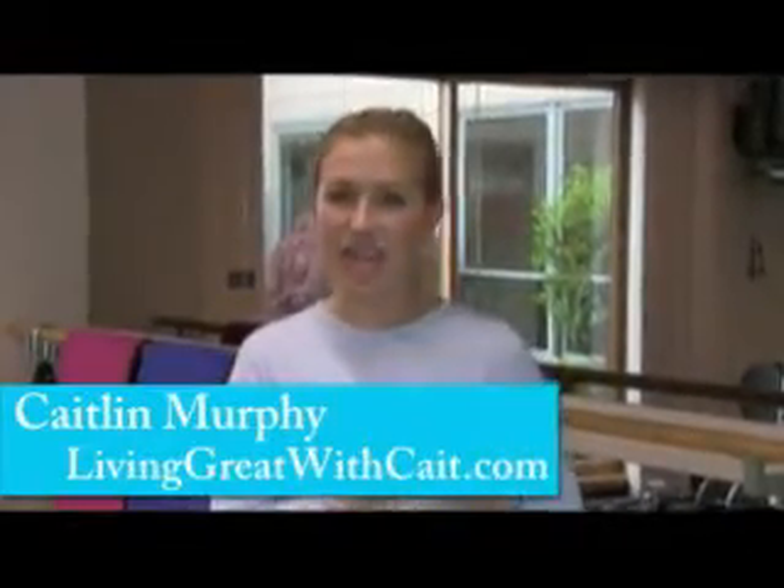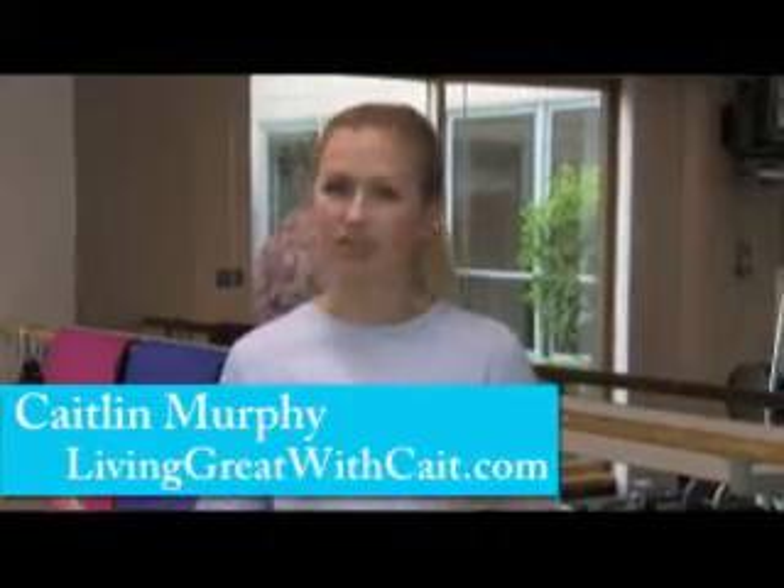Hey guys, this is Caitlin Murphy and leggings are everywhere this fall. Tons of designers are showing them, you'll see girls out on the street walking around in leggings, so they're a really important part of your fall wardrobe. But some people are a little afraid to wear them because they are, after all, leggings and super tight. So what I'm going to do is show you three exercises to tighten and tone those legs so that you look fantastic in your leggings. Alright, here we go.